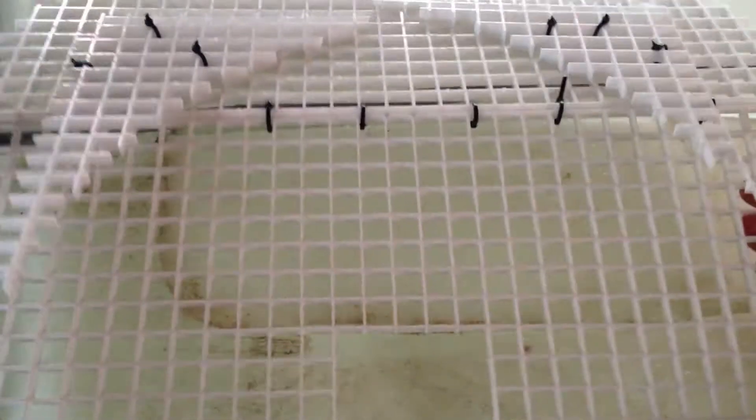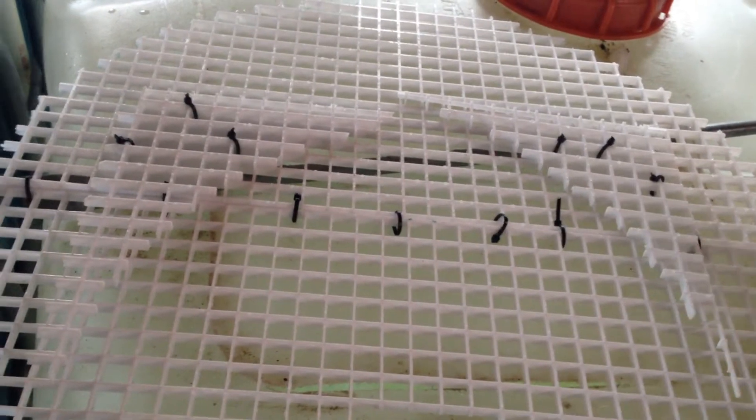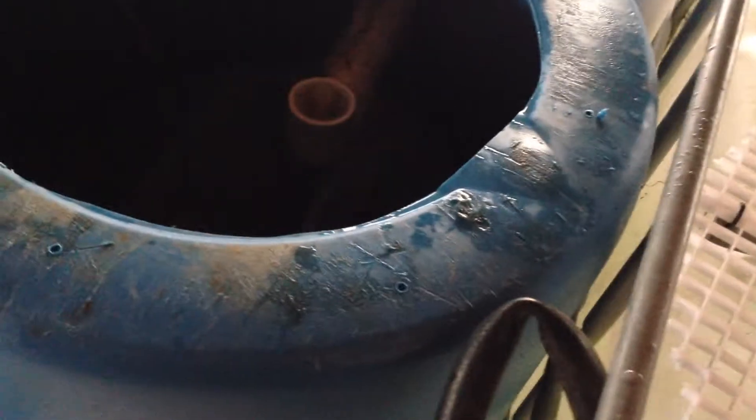Alright, let me show you another little addition I'm working on here. This is a support for basically a huge sponge filter that's going to go in my swirl filter. I don't know if it's just due to the high flow rate or lighter fish poop or what, but I know I'm getting a lot of material past the swirl filter.